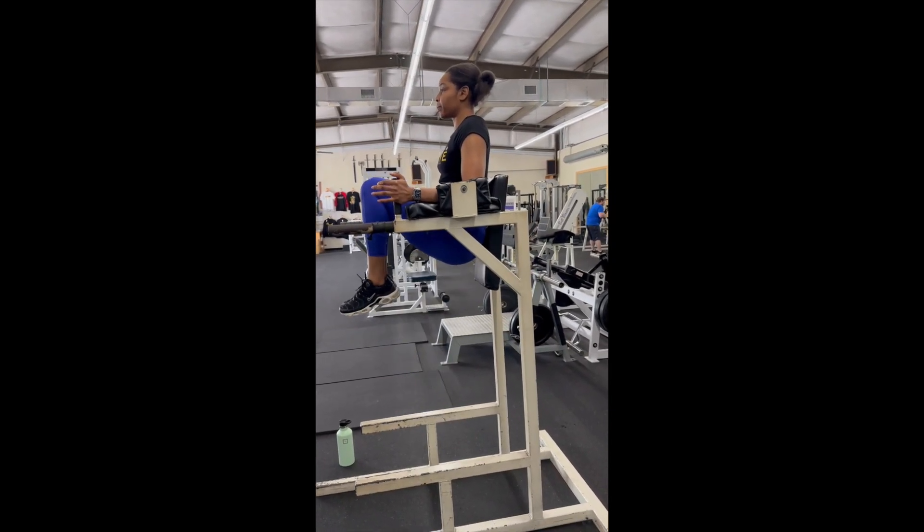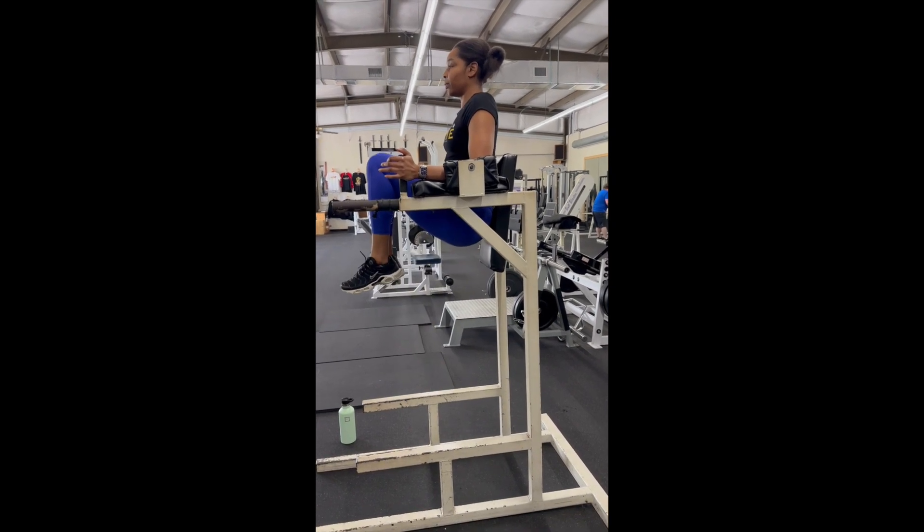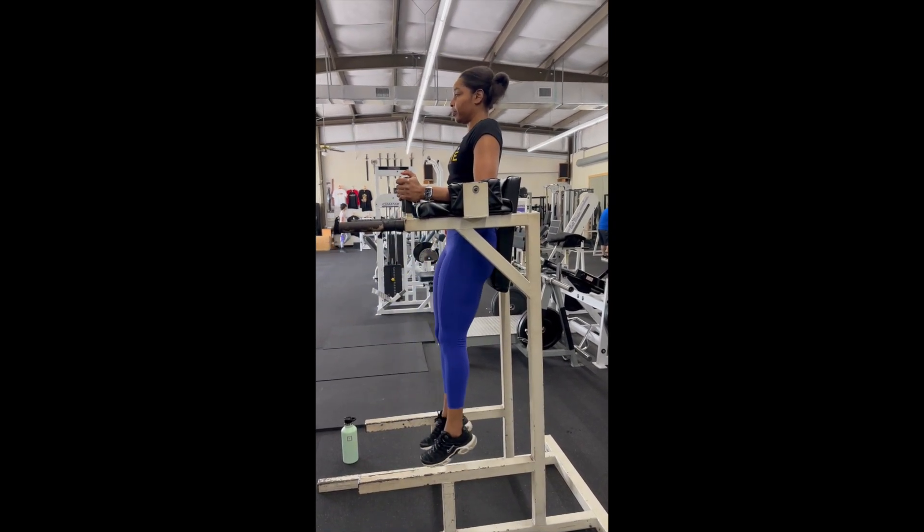Bringing the knees up and lowering down. We don't want momentum and no swinging, so slow and controlled. Bent knee raises.